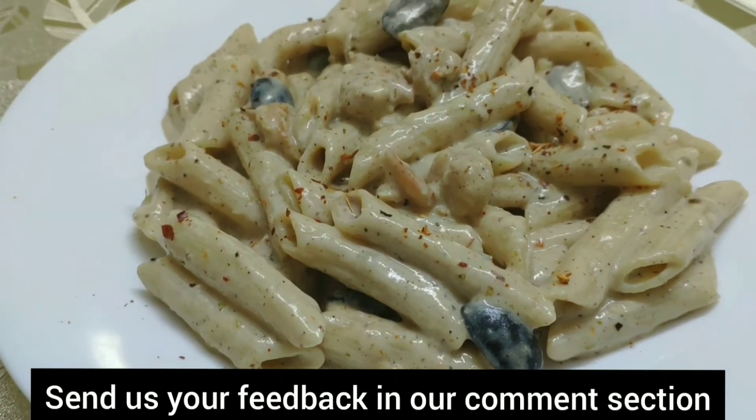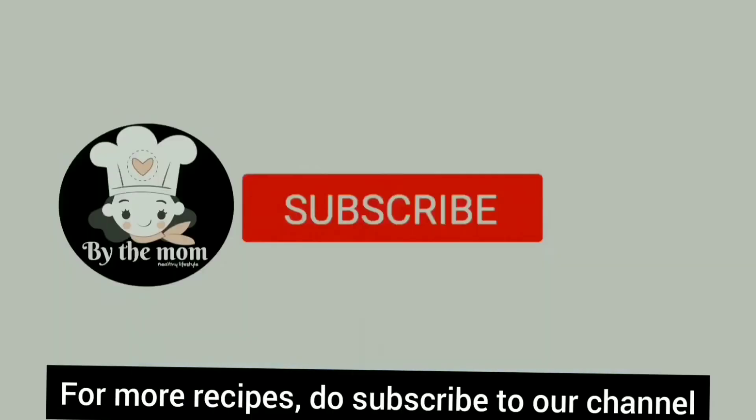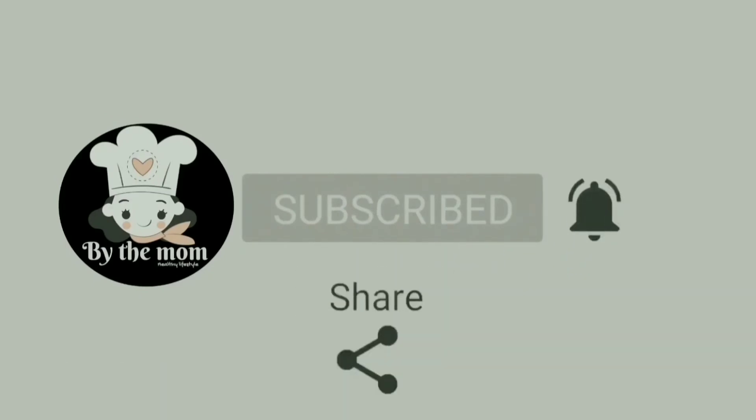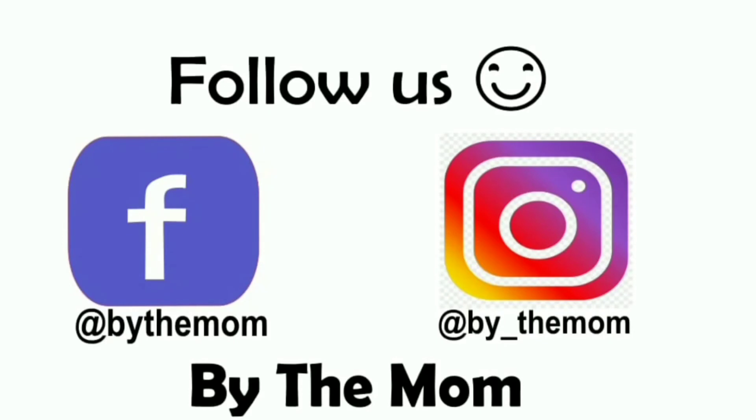If you like this video, please like, share and subscribe. Follow us on Facebook and Instagram. Thank you guys! Have a great day!